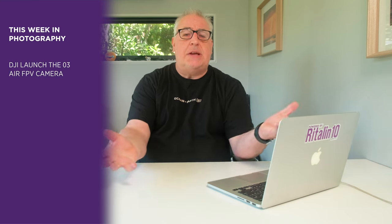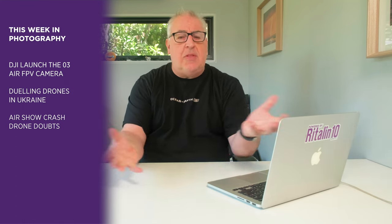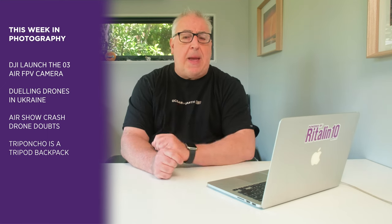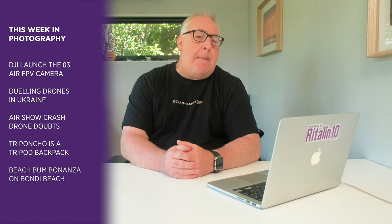And in this week's show: DJI launched their standalone FPV camera system, the dueling drones over Ukraine, claims that the Dallas air show disaster was caused by a drone, a backpack for tripods launches, and a beach bum bonanza on Bondi Beach.